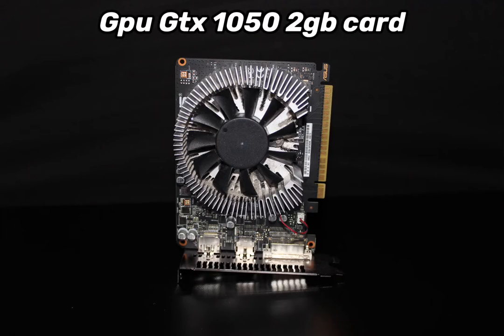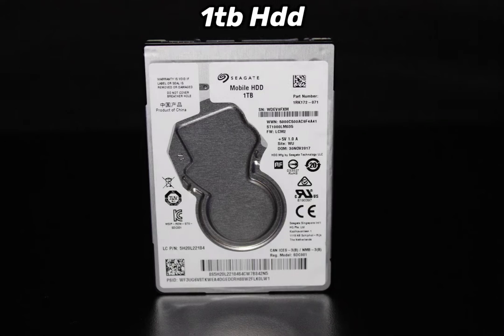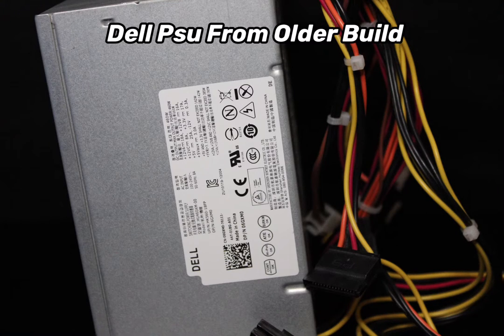Let's start the video by looking at the parts we're going to use. The first part is the GTX 1050 GPU — it's a great starter card but nothing too great. For the SSD I'm using a cheap $20 eBay 120 gig SSD, not expecting much but it'll do the job. For the hard drive we're using a one terabyte laptop hard drive that I parted out of an old laptop that stopped working.